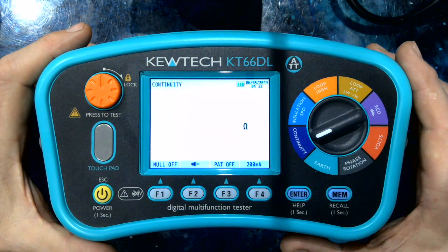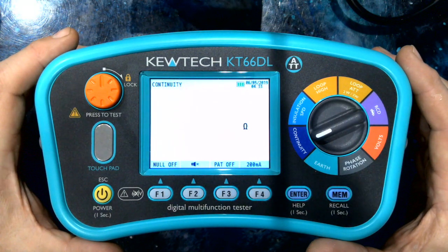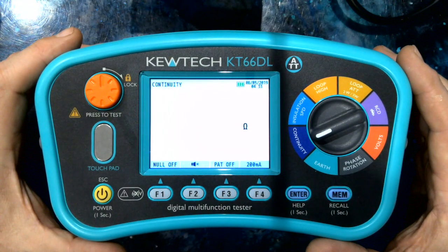Hi, it's Paul from Q-TECH here. I'd like to take you through the feature set you would expect from an advanced multifunction tester, and in our case it's the KT66DL, which also has some special unique features that I will show you.